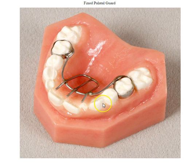This does not prevent the thumb from going into the mouth, but it takes away the enjoyment of having the thumb in the roof of the mouth.